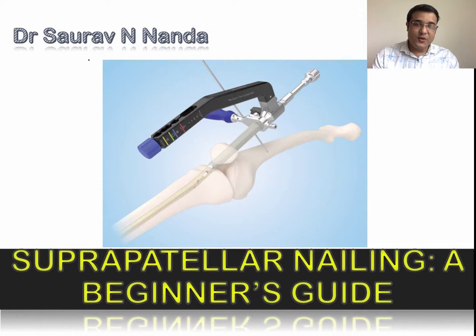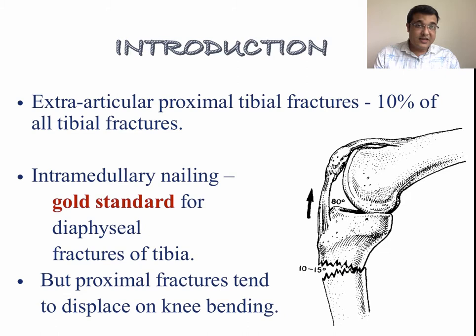Hello everyone, welcome to Advanced Orthopedics Academy. This time we will discuss everything about suprapatellar nailing, including step-by-step surgical technique. We hope it will be useful for young orthopedic surgeons and residents in executing the procedure.